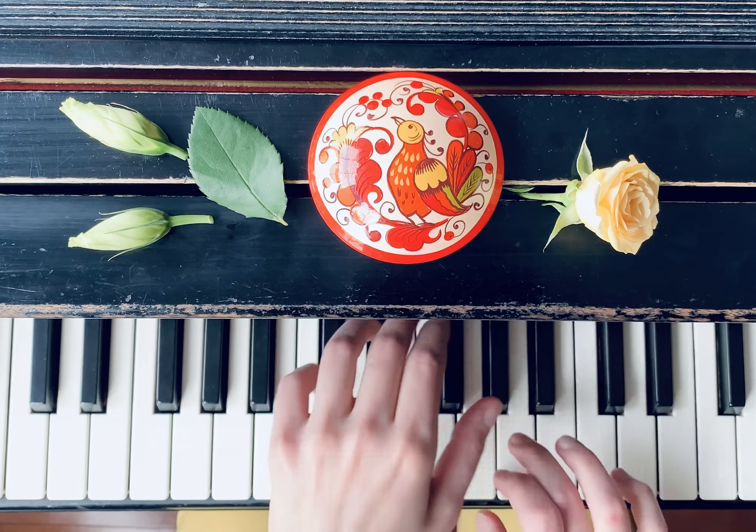There are only two notes in the left hand: G and E. Play it with fingers one and three. And one note in the right hand, note A. Play it with the third finger. They go one after another.